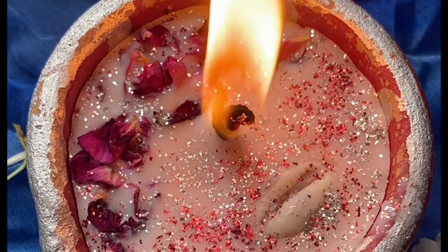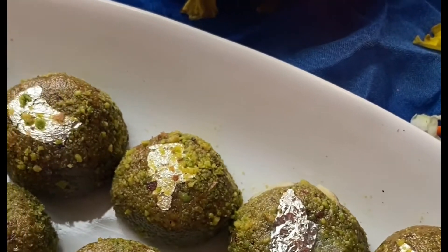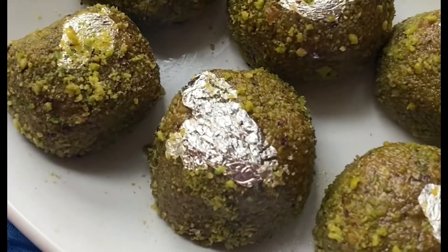For this festive season, I will take a special recipe for you. This recipe is very easy and you will definitely try it. Let's make a pista laddu.